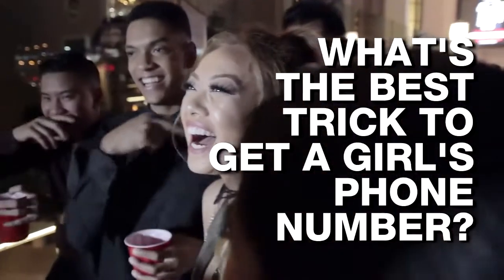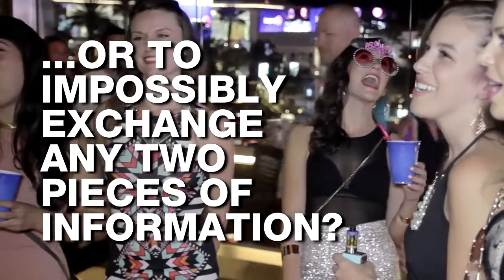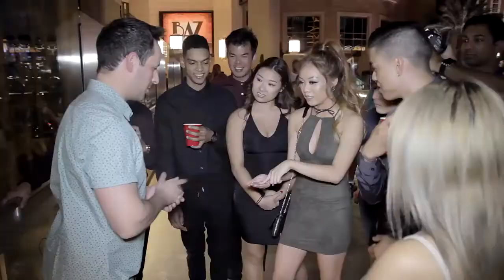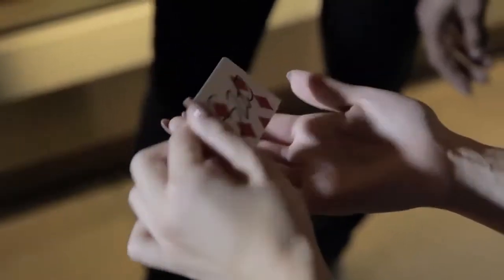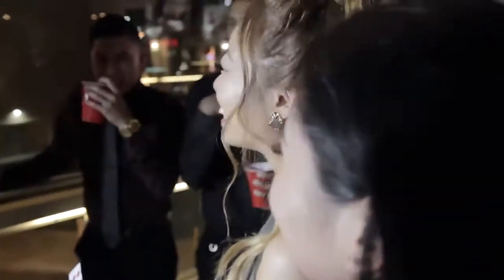What's the best trick to get a girl's phone number, or to impossibly exchange any two pieces of information? Turn it over. These questions are not up for debate. The answer is Contact.